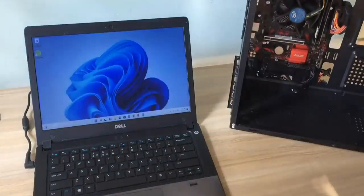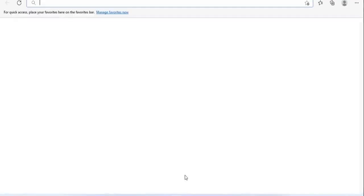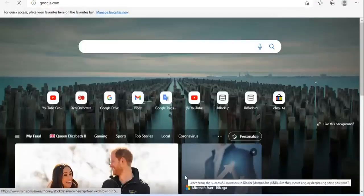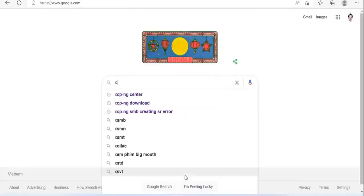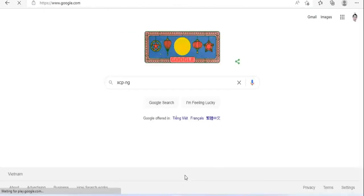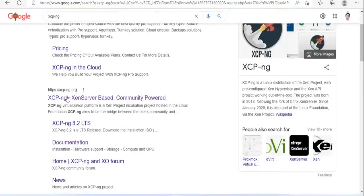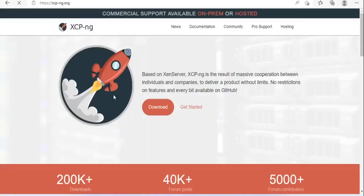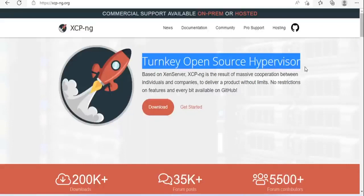Next is to choose the operating system for the server. I use another computer to create the OS installer. The operating system used in this video is xcp-ng. Server virtualization will help you run multiple virtual machines on one physical machine at the same time. Also you can install many different operating systems on the same physical computer.